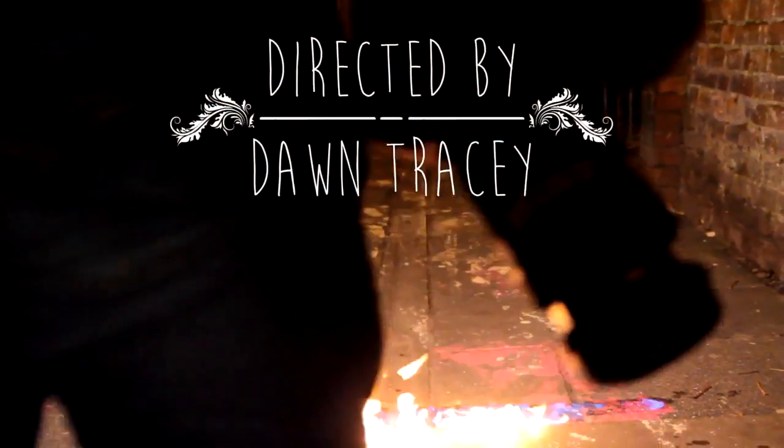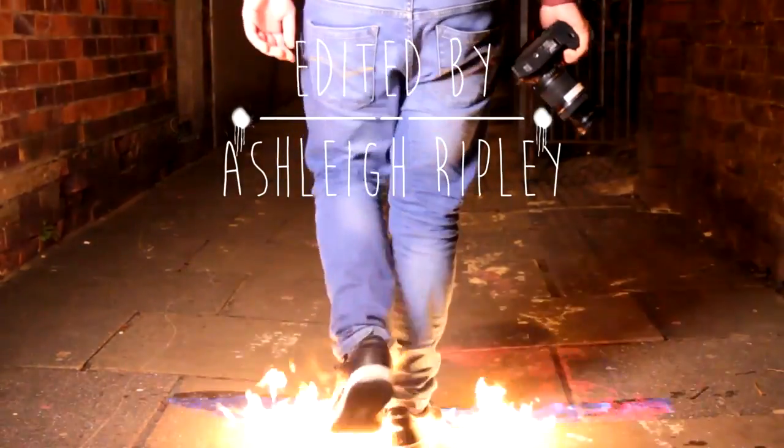And we are done. This is how you set up the 7D and the sound equipment.